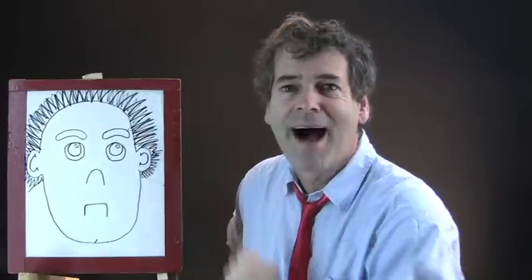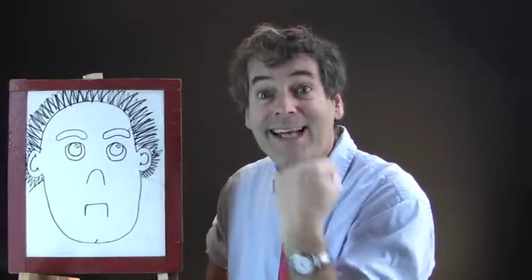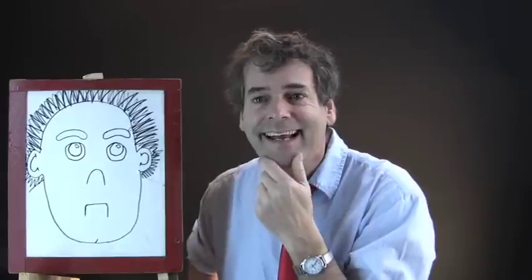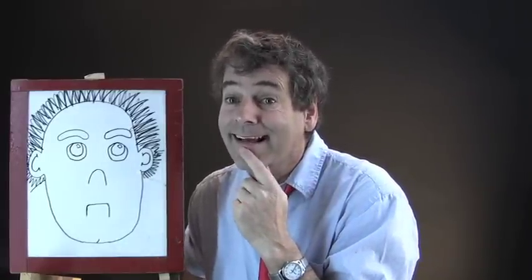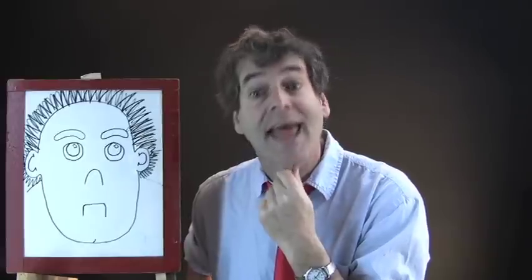Let's do a nice smile on him. Who has red? Do red lips and white teeth. Very good. Confident people smile a lot, and they have lots of friends because people recognize confidence when they see it and they like it.